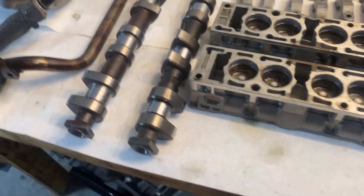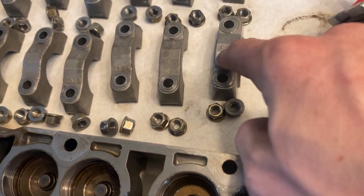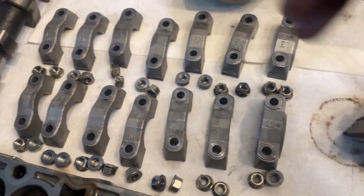This would be our exhaust cam, this one's our intake cam — you can tell by the front. We have our exhaust caps and our intake caps. Keep it organized and it'll go back together the same way it came apart.